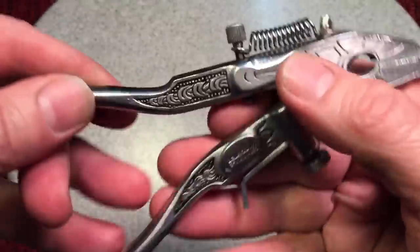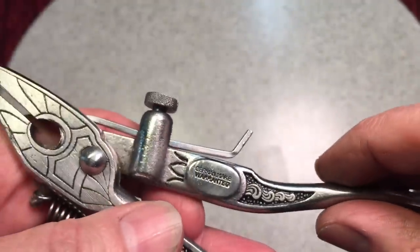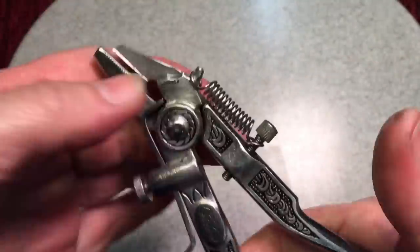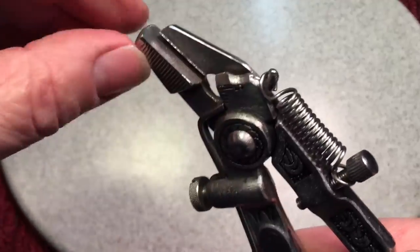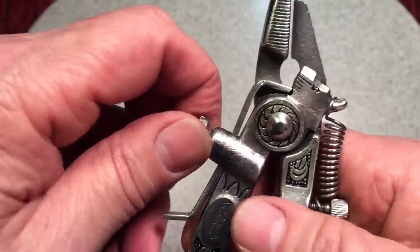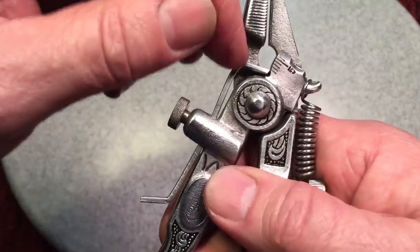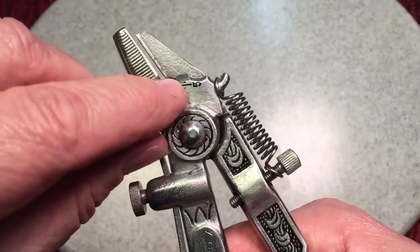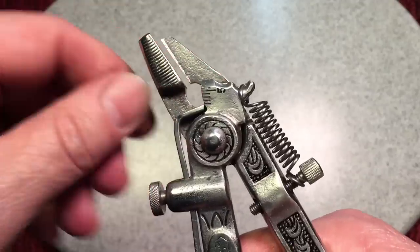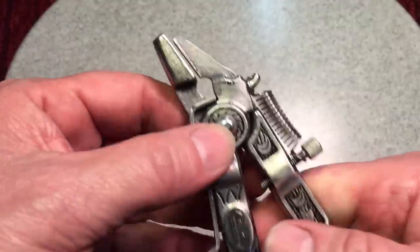Let me show you how it works, because it's very interesting — simple, but works so well. Here's your ledge here. This is where the saw will lay, and there's a little notch where the tooth of the saw will fall into. That notch, by loosening here, you can adjust it up and down by how far you want the saw to come down, and then when you squeeze it, that little anvil will make contact with the tooth and give it the bend that you want.